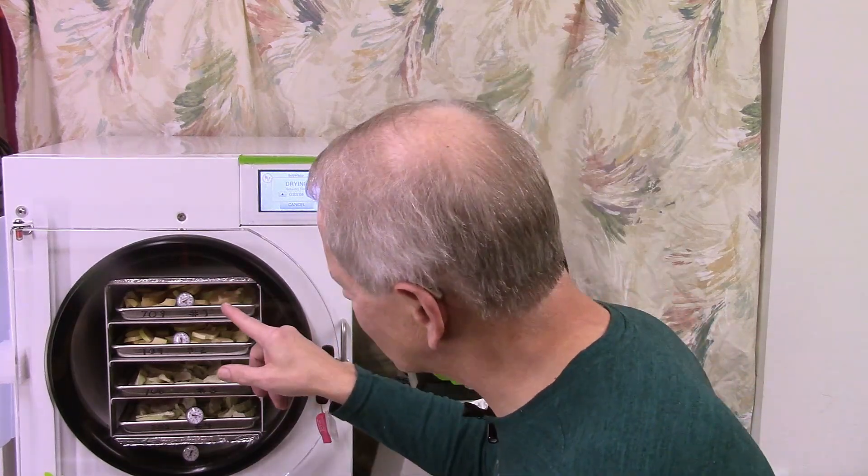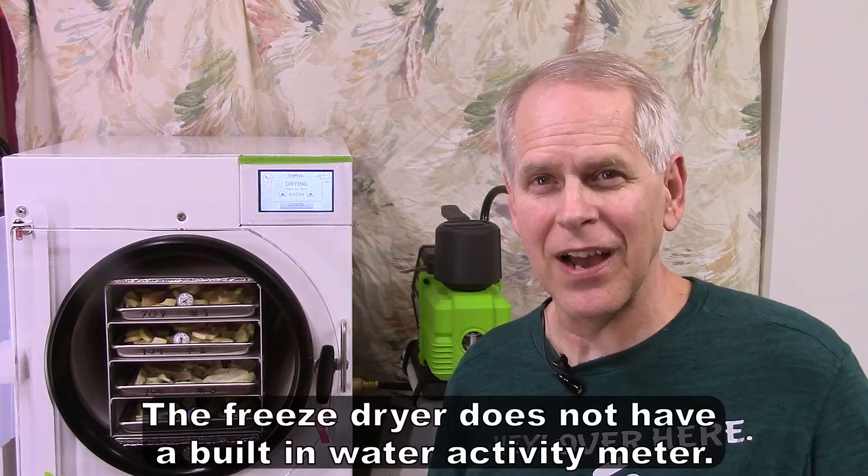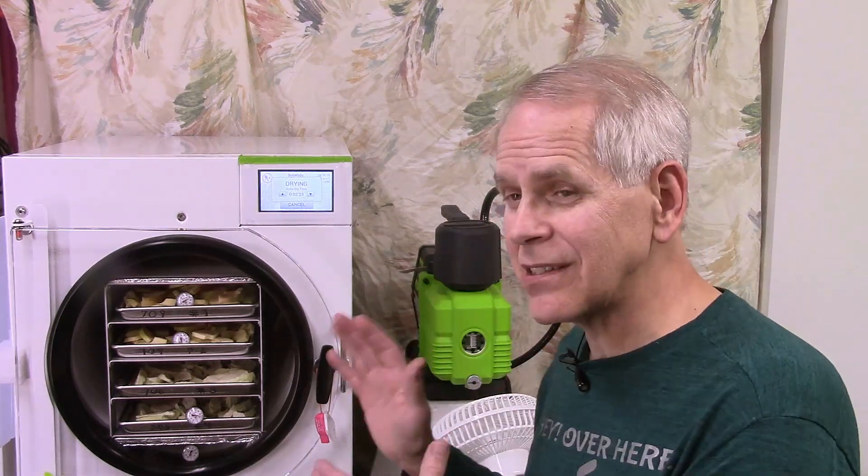That's interesting. The top tray is not anywhere near what I would expect it to be when mine are dry. At this point I wouldn't trust it — it's heavy, I can't toss it. It's not dry as far as I know, but that's why we do the dry check. I don't trust just feeling it or the machine telling me it's done. I'm going to verify by weighing them and putting them back in for a couple more hours to see if they lose more weight.